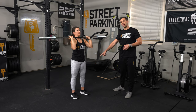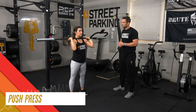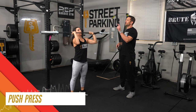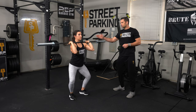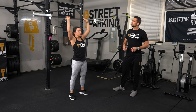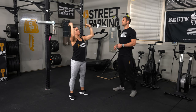From here, 5 push presses — a little dip and drive, so it should be fast and explosive. Pause in the dip position: heels stay down, chest is up, bar is still over mid-foot. Make sure you hit that position in your dip, then drive explosively up and overhead, pulling the head out of the way.